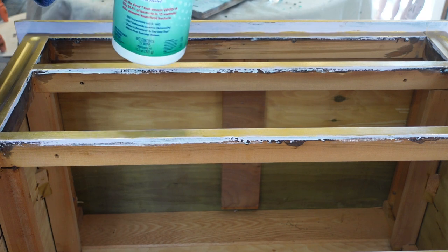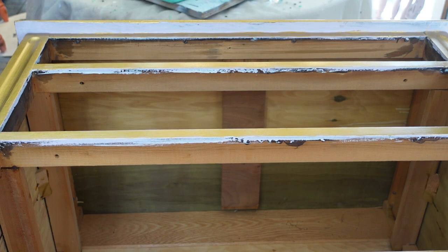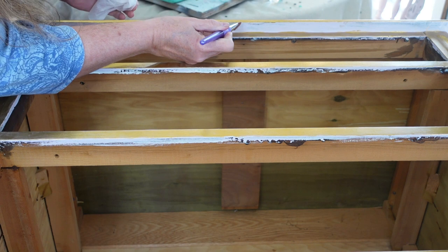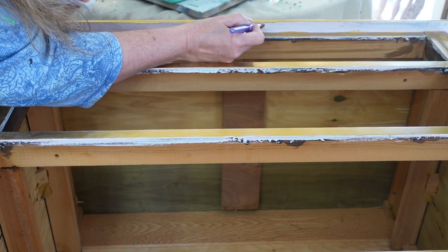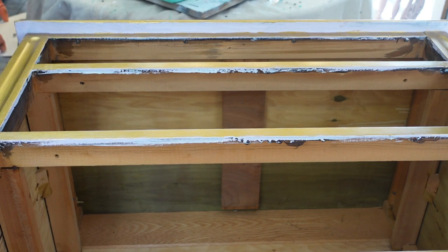I have these wipeys right here — they're just an off-brand disinfectant wipey — so I don't get any on the gold. I think my paint brush might be just a little too big; I might go grab a smaller one and go a little slower. I think I'm going to have to do that because I'm kind of making more of a mess and I don't want to have to touch up the gold on top of everything.